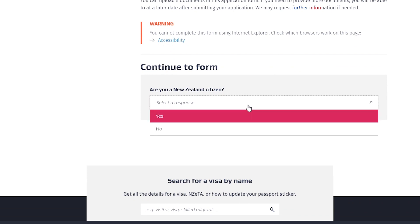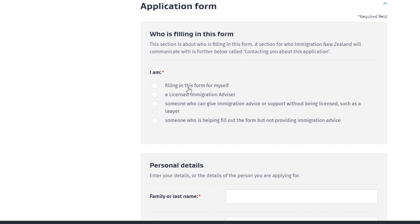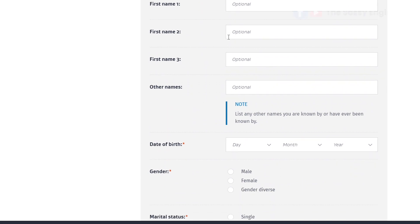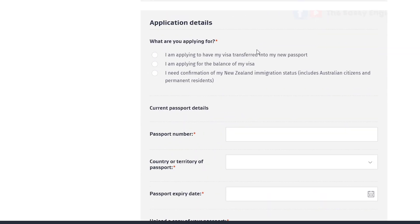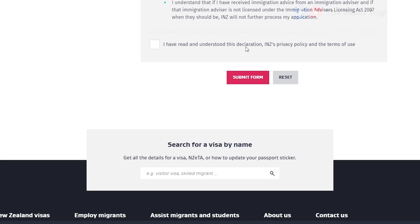If you're applying online, the application form is similar to the paper form. It first asks whether you are an immigration advisor or the applicant. Then it asks for your personal details, contact details, and how they should contact you about the application. You specify what you are applying for, and upload additional documents such as your passport. You review that everything is complete and then submit.